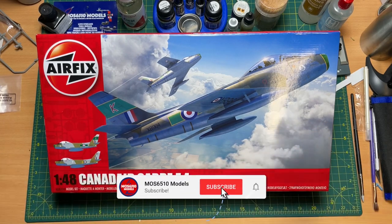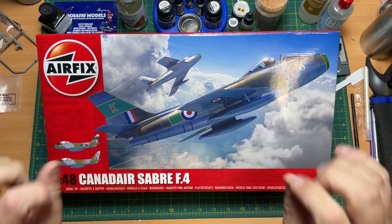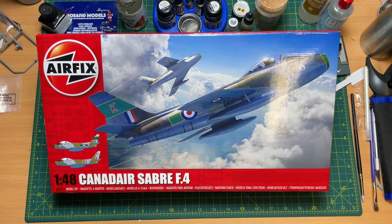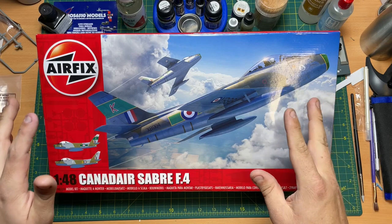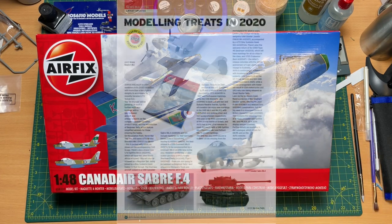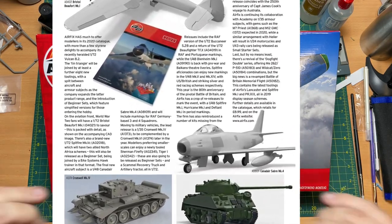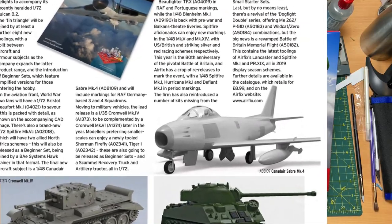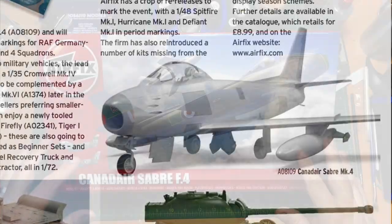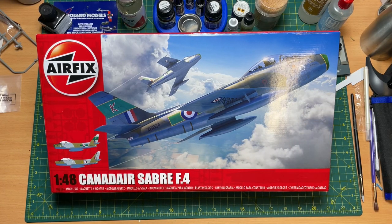Hi guys, it's Moz here from Moz 6510 Models. On the workbench today I have this new tooled Airfix 1:48 scale Canadair Sabre F4. We have been waiting for this for over a year - I think it was announced back in 2020, just before COVID hit the decks of everything. So it's been a long time coming, but wow, look at the box art - doesn't it look fabulous!